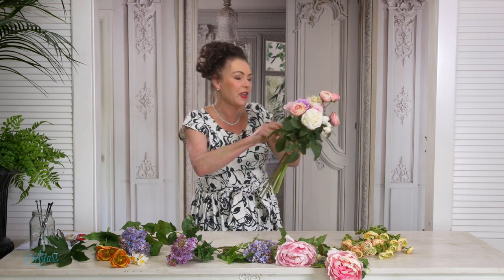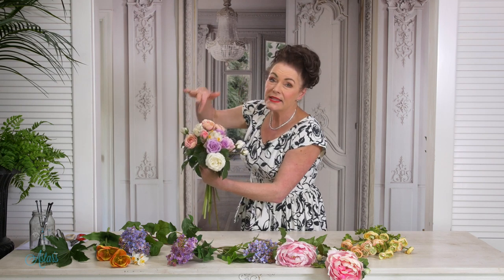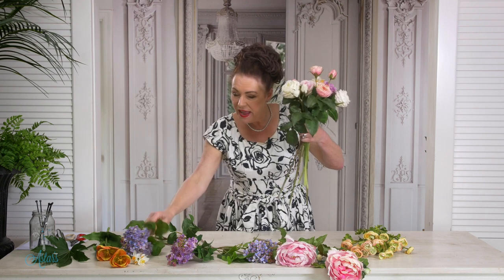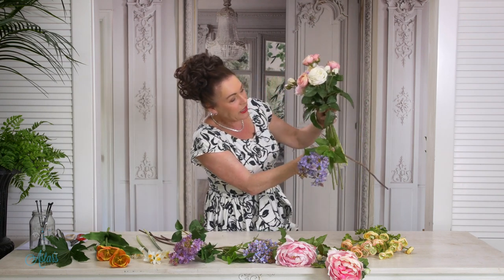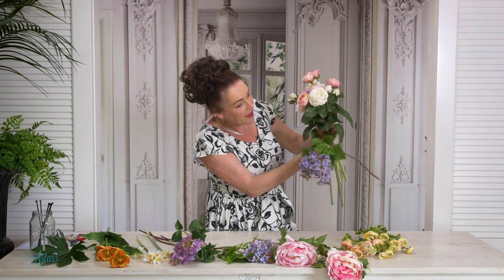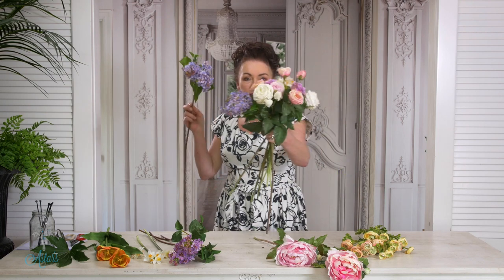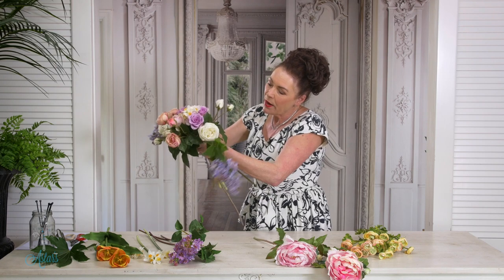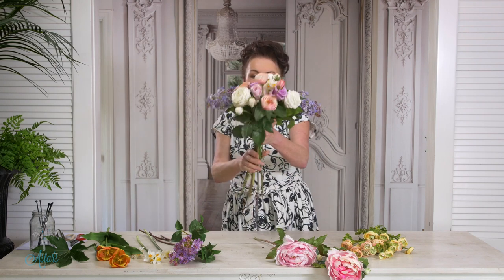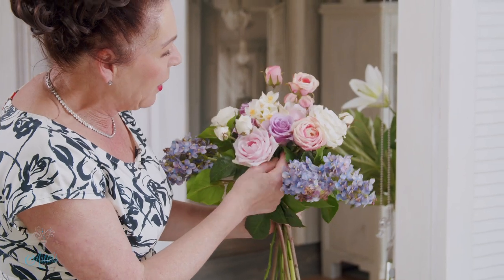I've got two white real-touch roses so I'm putting one over to one side and then bringing the other to the other side, so the whites are balanced. To that I'm going to add a little bit of lilac. Just take your hand, grip that stem, and push it up so it creates a nice little base for everything to sit onto. I've slightly bent this one and I'm going to do exactly the same again — you can see how I'm building this lovely picture of spring flowers.